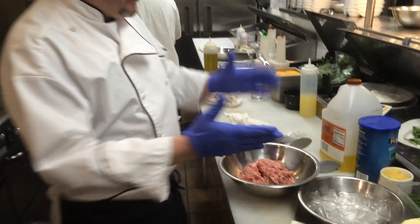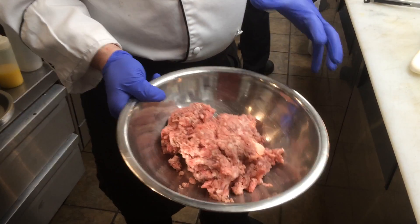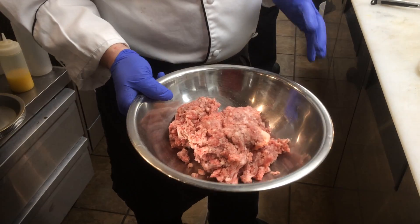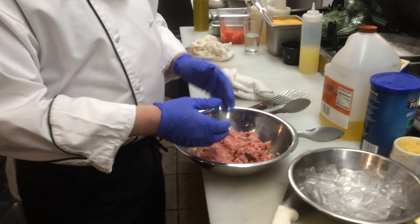So first thing we're going to start with is our ground beef and pork mixture. And there's a little bit of veal in there. I can't tell you the ratios because it's a highly guarded secret and I would be risking national security if I did so. And you're Sicilian, so I know what that means. That's right. So now we've got this beautiful mix here.